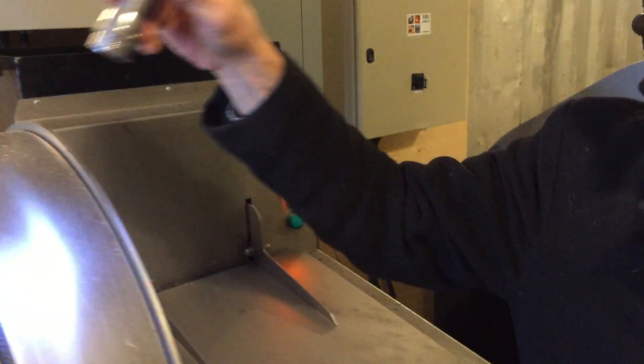So here we go. And away she goes. Can you see anything? It's all automatic.